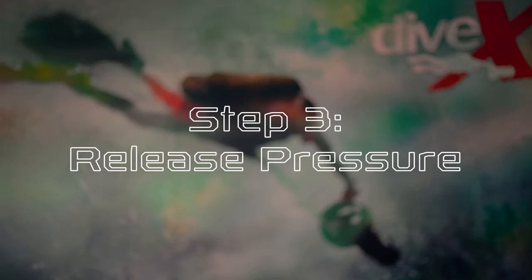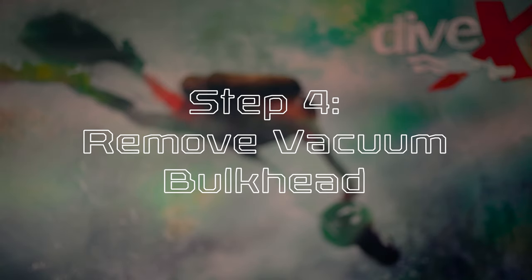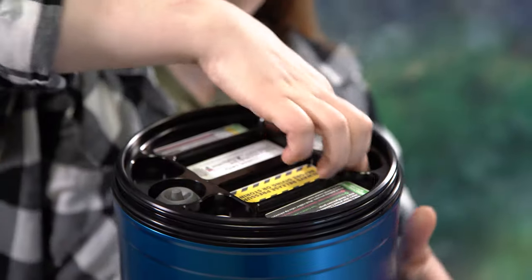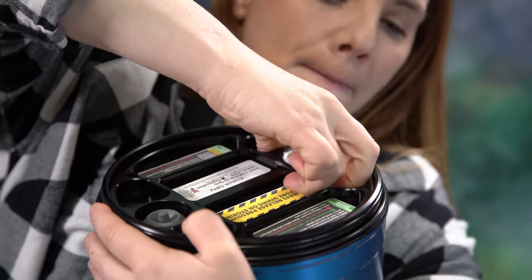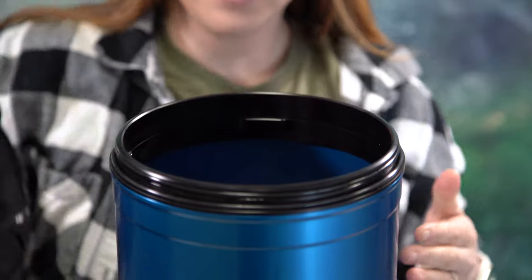Step three, release pressure. Due to the nature of travel and shipping conditions, sometimes the CUDAX will accumulate a pressure differential before it is unboxed. To release this, simply press the tip of the vacuum vent valve to one side until pressure reaches equilibrium again. Step four, remove vacuum bulkhead. Pull the bulkhead out from the top of the battery tube by gripping it on either side of the vacuum gauge. We've made these gaps larger for this reason.